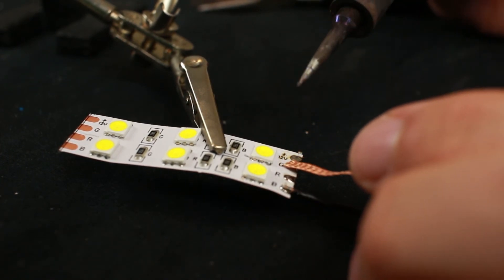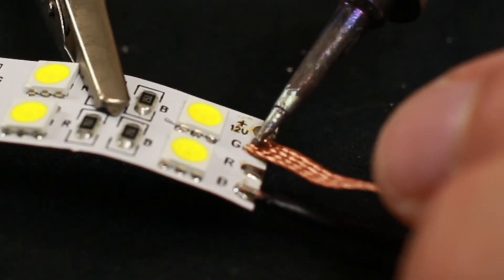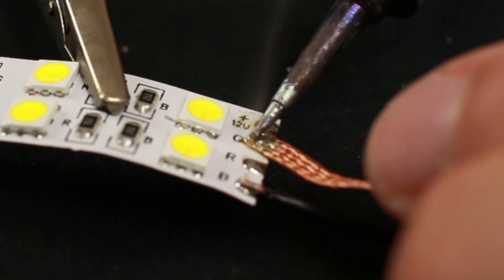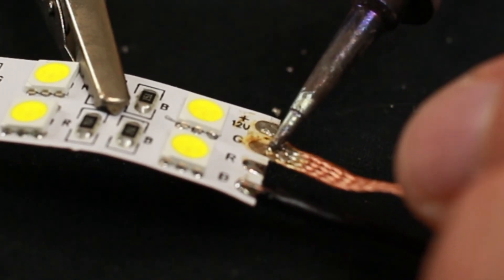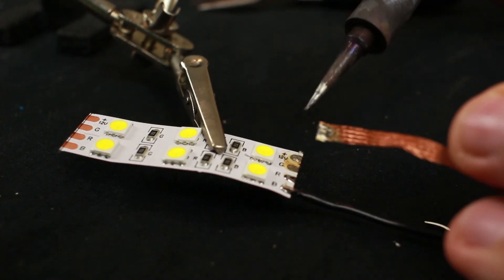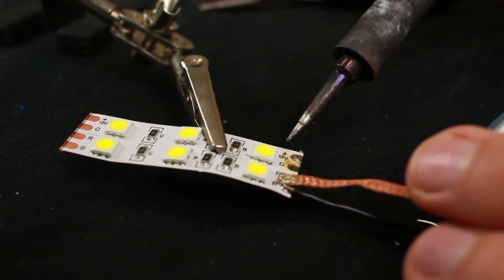But let's say we're working with a surface mount board — is there another way? Yes, we've got our de-soldering braid. We're just going to lay the braid on top and heat it. See how the braid is picking up the solder? You'll notice there's some yellow residue on there — that's flux, not to worry about it.